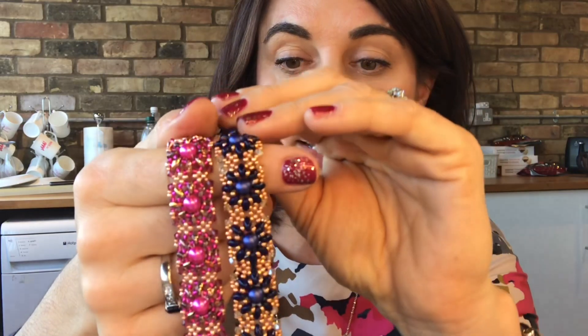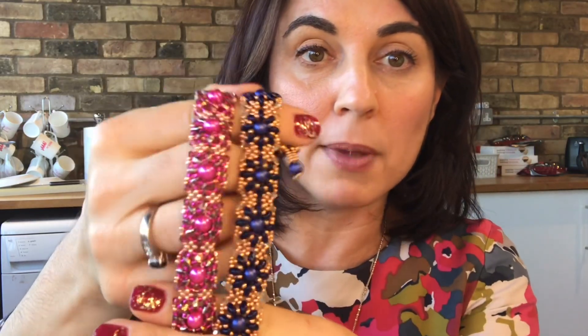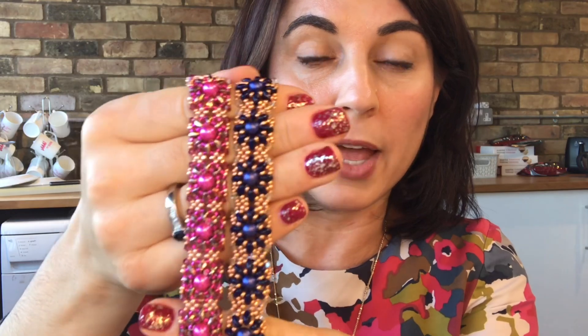I think you could have some fun playing around with this as well and try joining up the units together to make yourself a cuff style bracelet. So if you can imagine both of these bracelets here in the same colorway, and you join them together down the middle, you can see how you could create a beautiful cuff style bracelet. Do share your makes with us over on our Facebook page, Instagram, and Twitter.